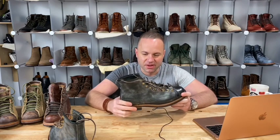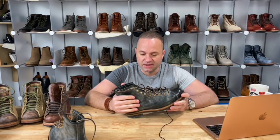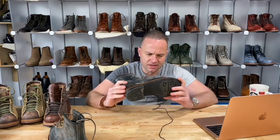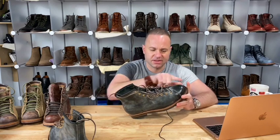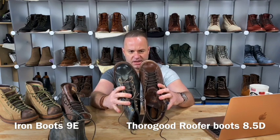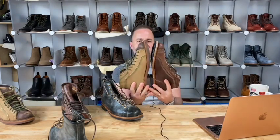I would definitely call these monkey boots true to size. You might even want to go up a width. Mario confirmed they are 9E, and I was kind of surprised by just how small they were — because a 9E in a US boot brand would typically be too big. These are just the right size. Definitely go true to size with these. I would not recommend sizing down, even if you have a low-volume foot. I'd still go up a half size because the length is still appropriate.